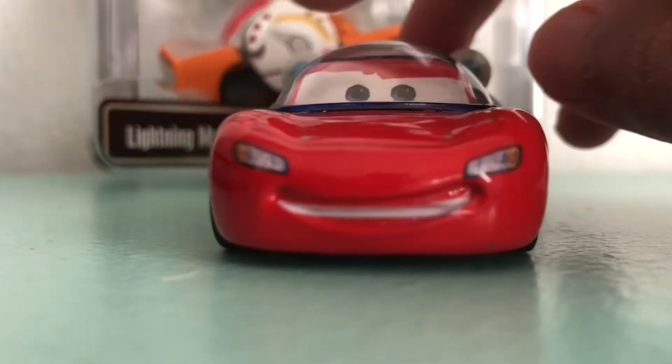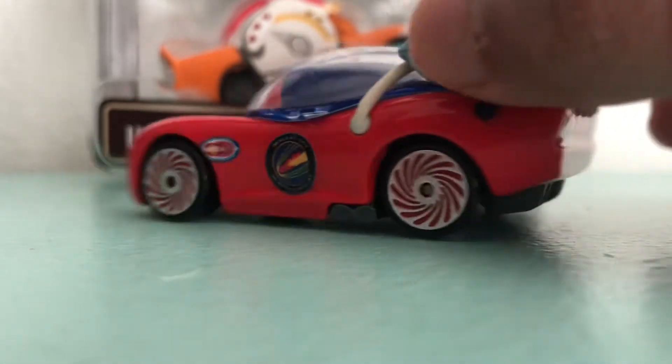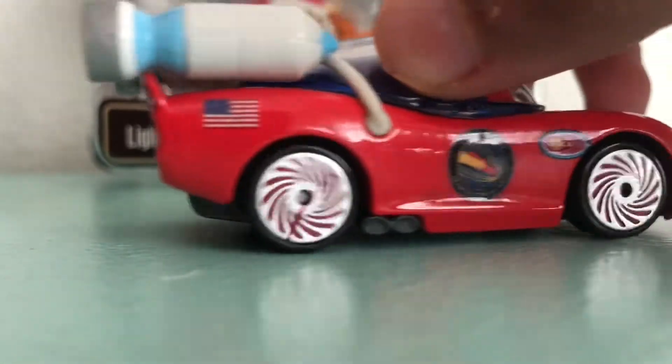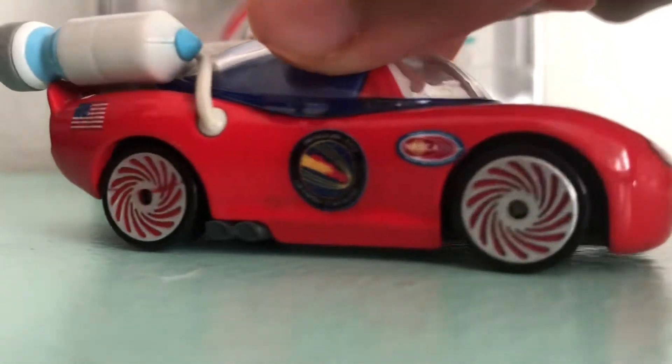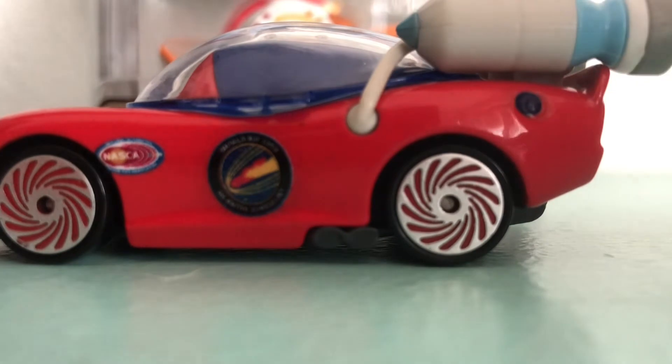He's all red. He's a 1:55 scale diecast with no paper stickers. He's original from Mattel. And on the sides he has this American flag, kind of like on the last part. And on this other part it's like a black circle — I don't know what that's supposed to symbolize.